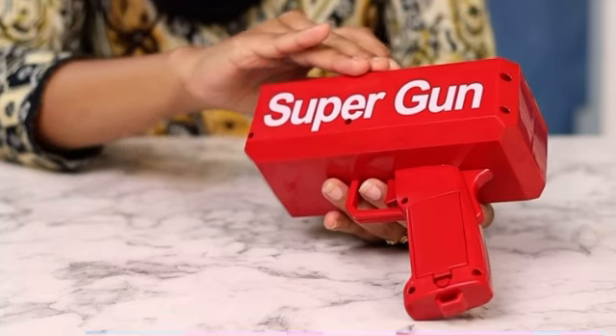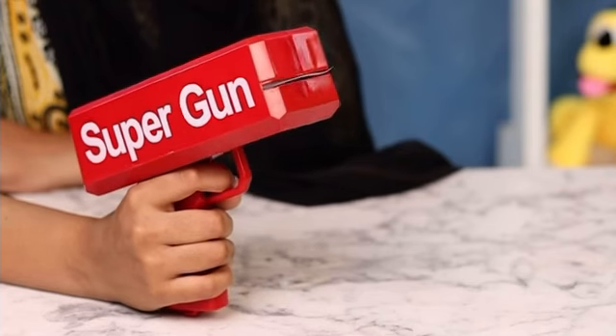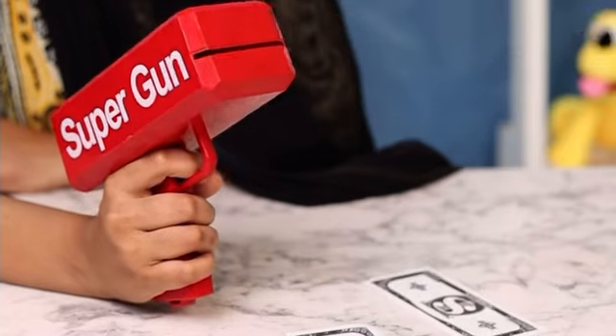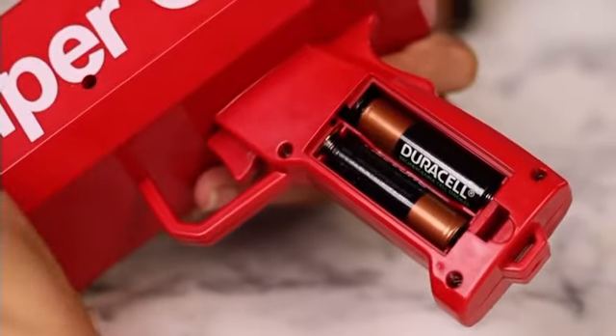It's so much fun to use, let me show you. This red plastic gun is a cool way to have fun at weddings and parties. It fires pretend cash, which is packaged securely in a really cool red colour box. This gun operates on four AA batteries.